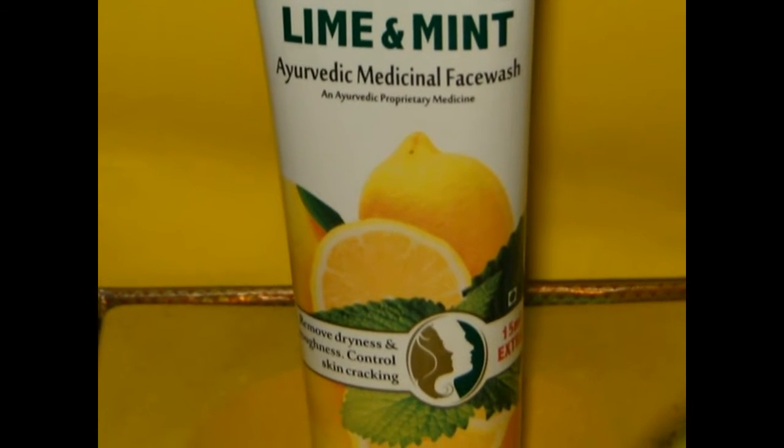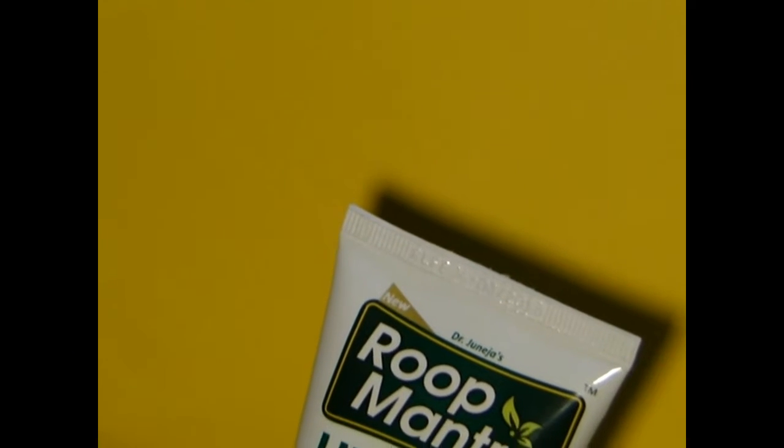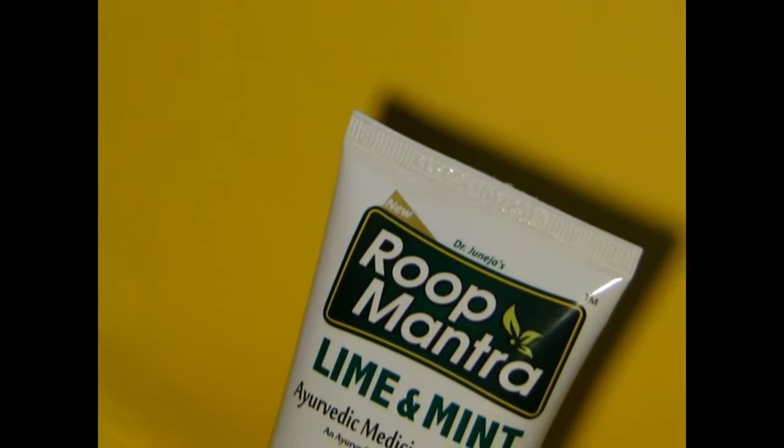Roop Mantra Lime and Mint Face Wash contains a unique blend of lime and mint that helps in removing dryness and roughness. It also claims to control skin crackening.